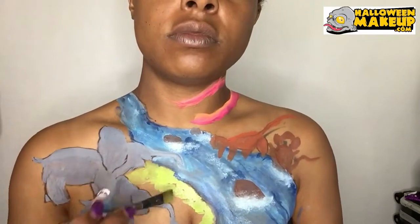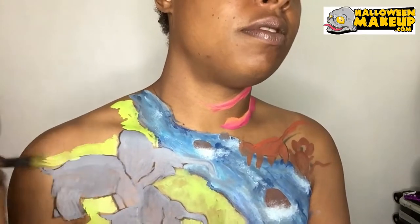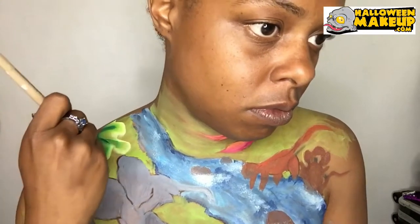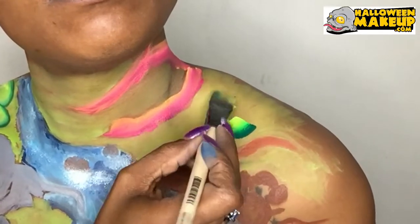I'm going to fill in my whole entire chest area with the light lime green as my grass. Right here is another snake and a few tropical leaves.